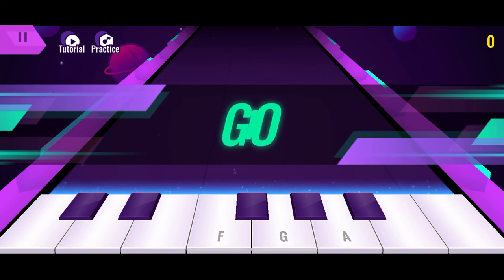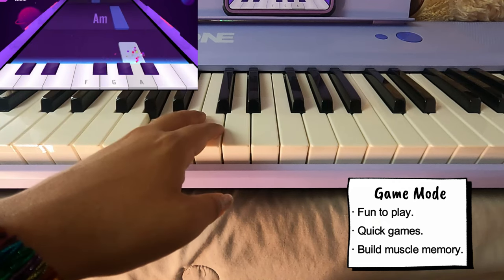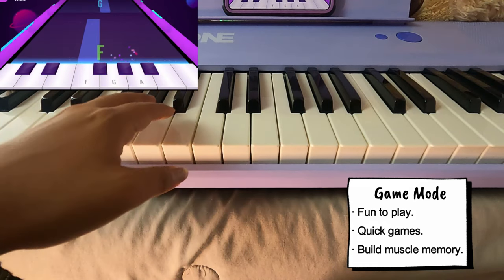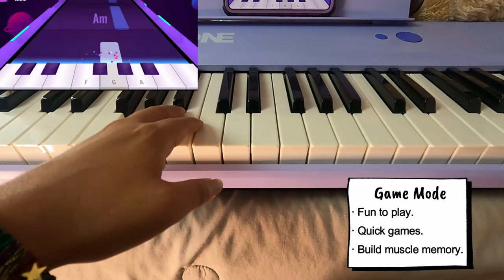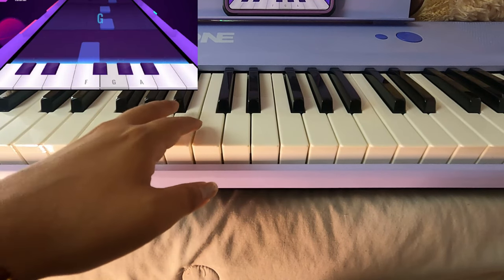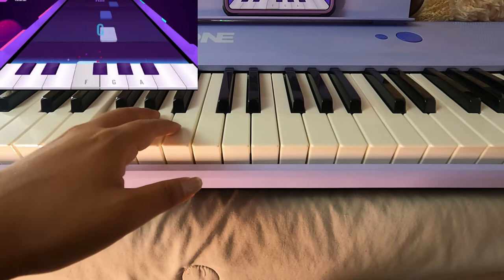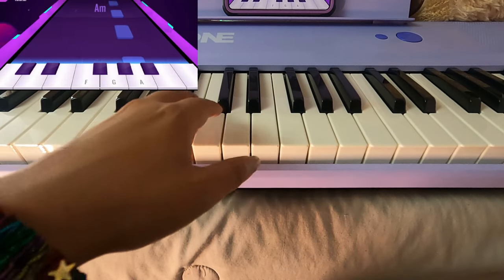I love how fun these games are, and it keeps you entertained while wanting to learn the keynotes and the positioning of your hands. Seeing what happens if you mess up — it stops and lets you readjust.